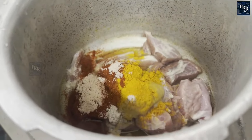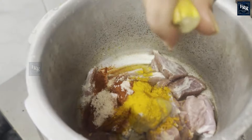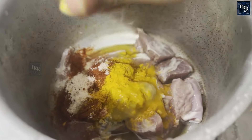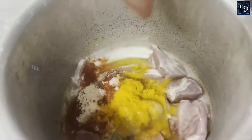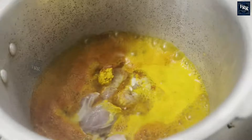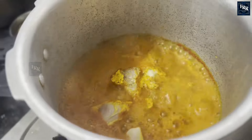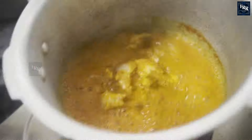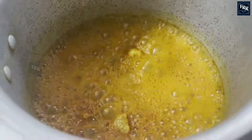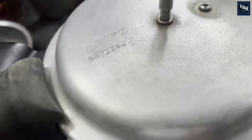In a pot, take 250 grams of mutton and mix it with two teaspoons of ginger garlic paste, one teaspoon of turmeric powder, one and a half teaspoons of chili powder, two teaspoons of pink salt, and squeeze in the juice of half a lemon. Add a cup of water and boil the mixture. Close the lid and let it whistle four to five times to ensure the mutton is cooked and tender.